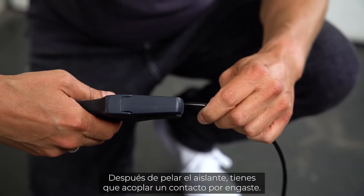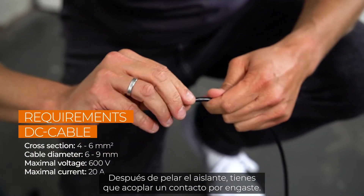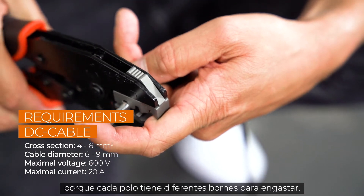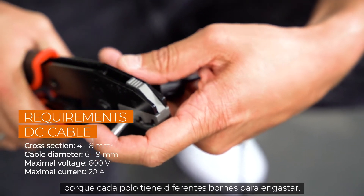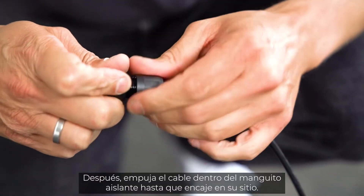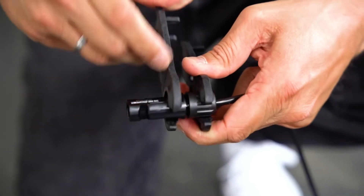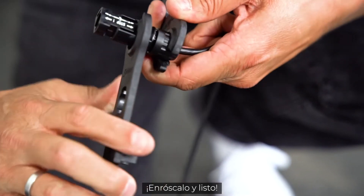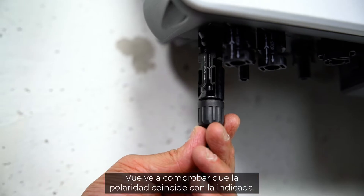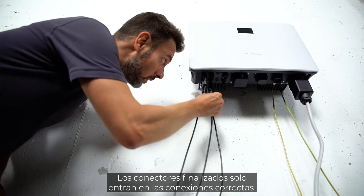Now let's look at the DC connector. After stripping the insulation, attach a crimp contact. Check for polarity, as each pole has different terminals that need to be crimped — the polarity is marked on the inverter. Push the cable into the insulating sleeve until it snaps into place, screw it, and that's it. Check again that the polarity corresponds to the imprint; the finished plugs only fit to the appropriate connections.